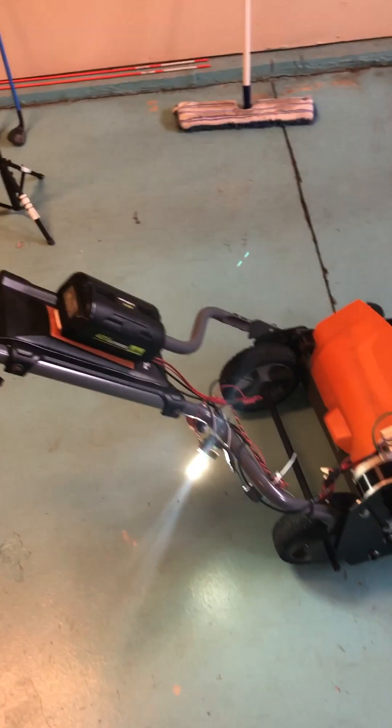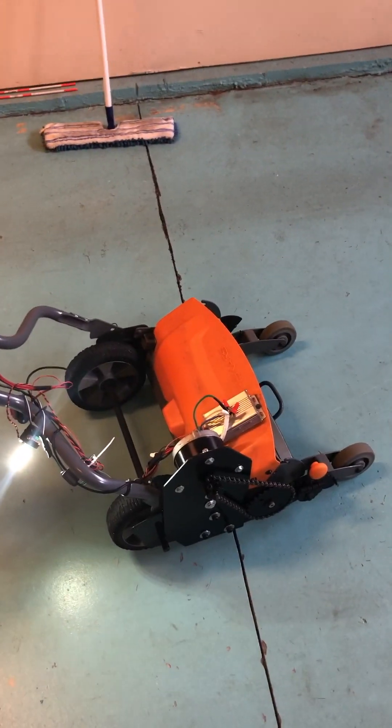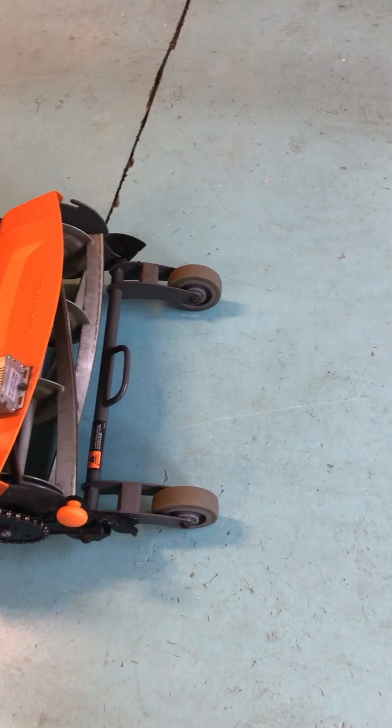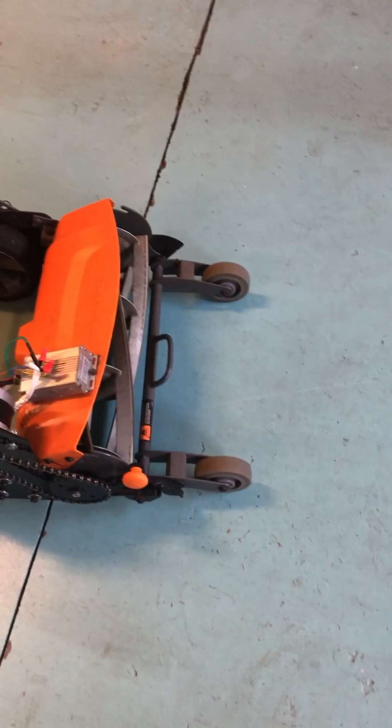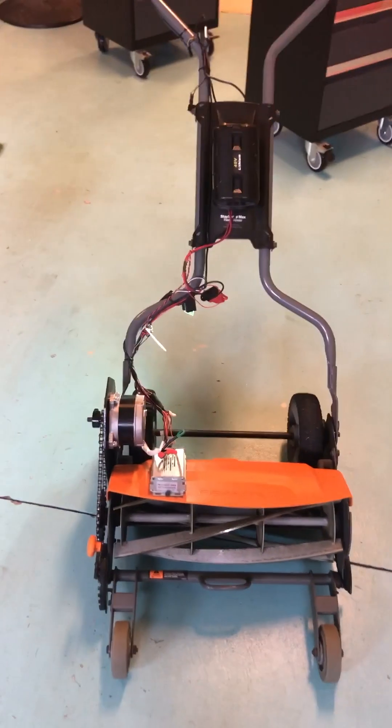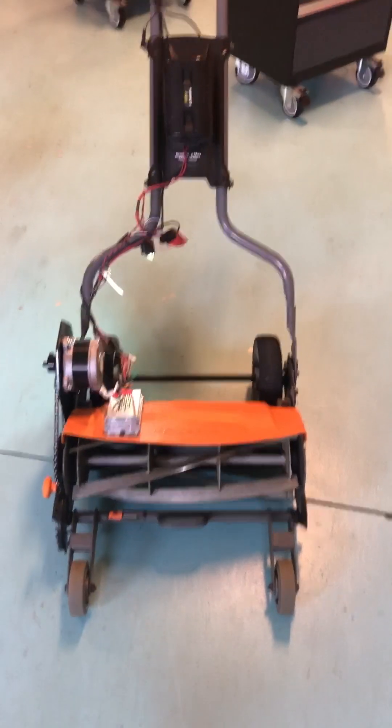That's it. I'll clean it up just a little bit — just a prototype now. I did put smaller wheels on the front to get it down lower. I may put a cylinder on there. But that's it — Fiskars Frankenmower.